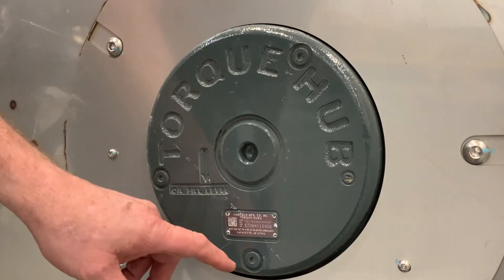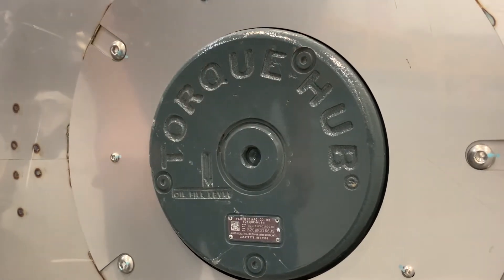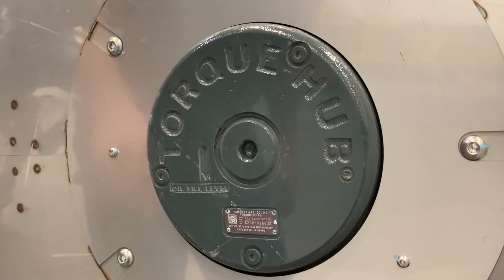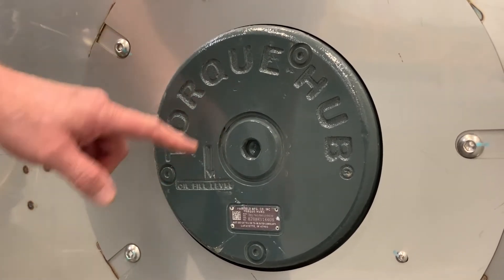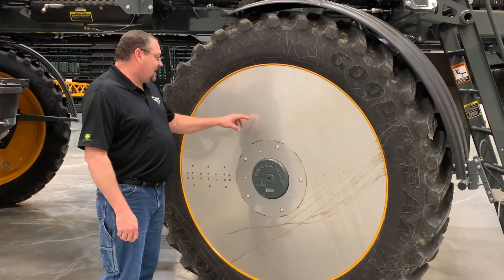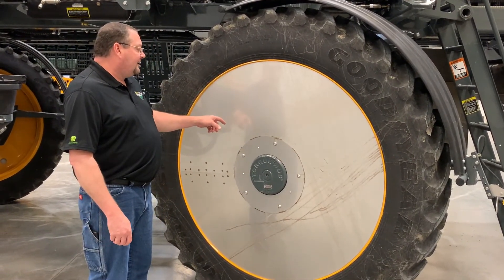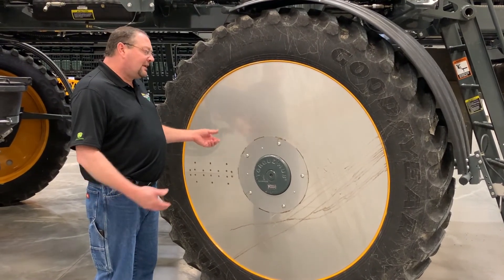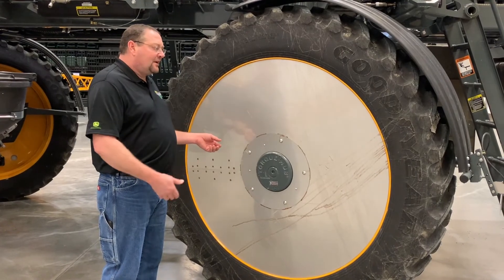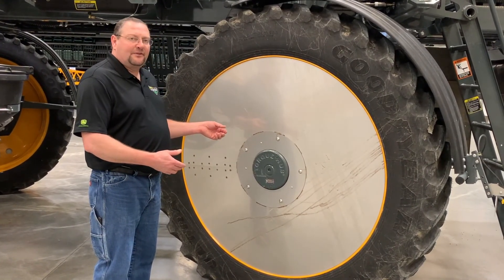Basically what you're going to do is pull this plug here and this plug here and drain it. It takes about 50 milliliters to fill them back up until it comes out over here — just make sure you line up this line even. This machine has the optional stainless steel hubcaps, but if you take this tire off to put floater tires on or a different set of tires on, the torque on the wheel lug nuts is 500 foot-pounds dry.